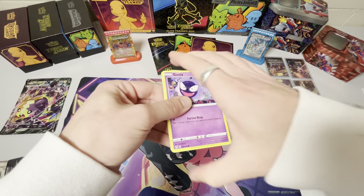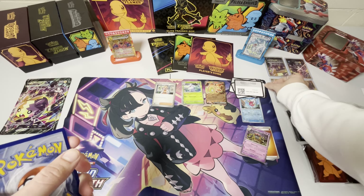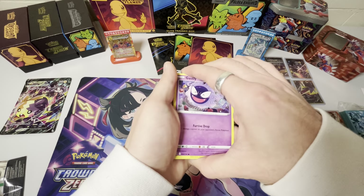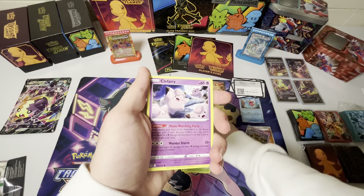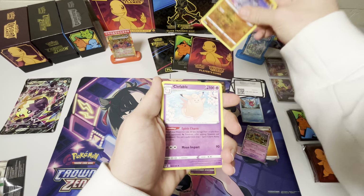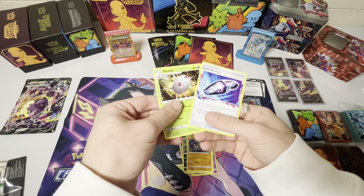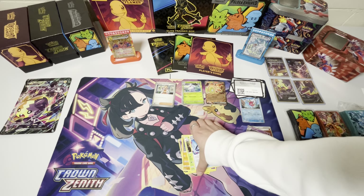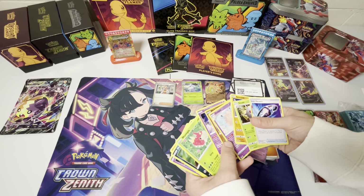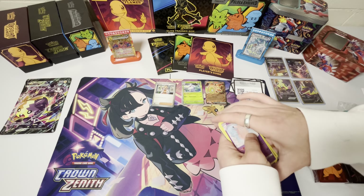Please give me something, just give me something that I don't already have. Last pack — Gastly, Binacle, Murkrow, Wormple, Clefairy, Rhyhorn, Clefable, Energy, Relincanth, Poke Vacuum. I assume the hit in this was the Glimmet. So no hit from that Lost Origin either.